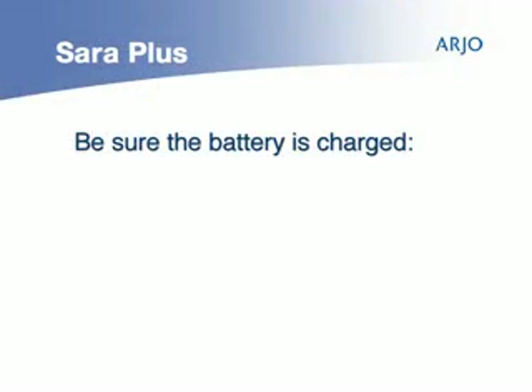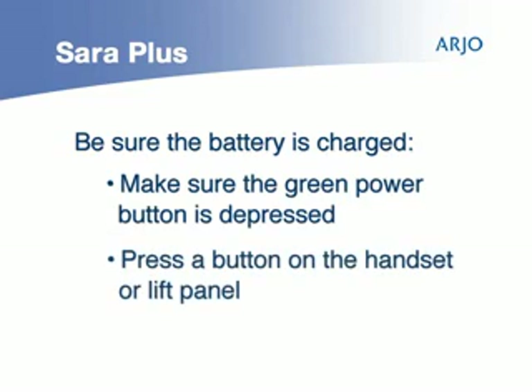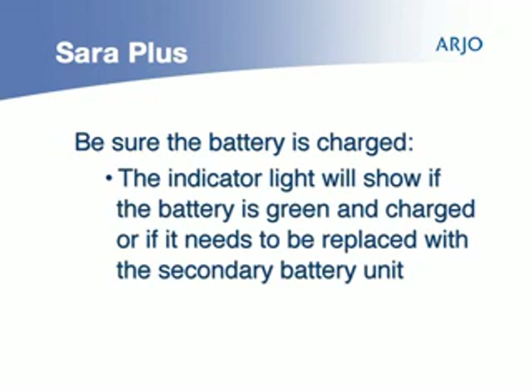Be sure the battery is charged. Make sure the green power button is depressed and press a button on the handset or lift panel. The indicator light will show if the battery is green and charged, or if it needs to be replaced with the secondary battery unit.